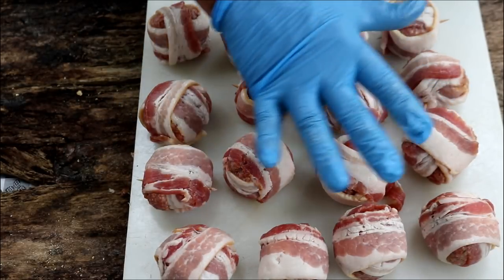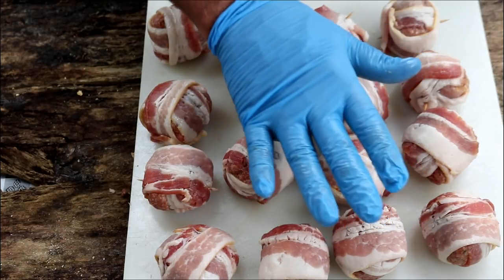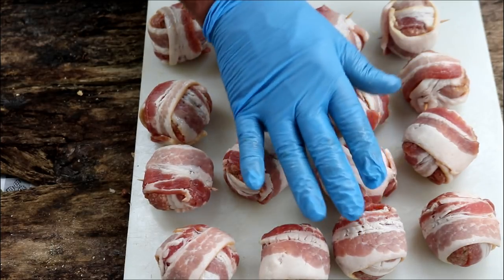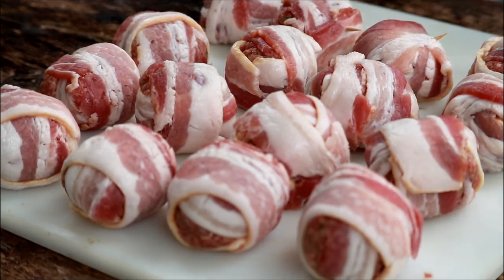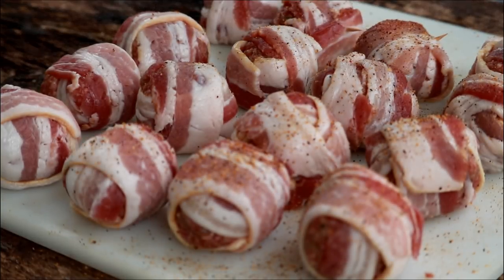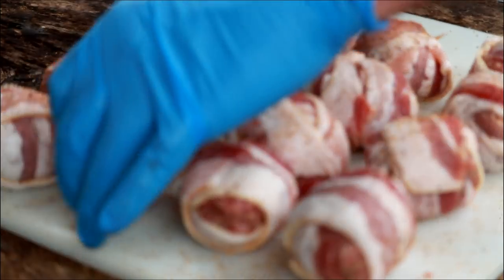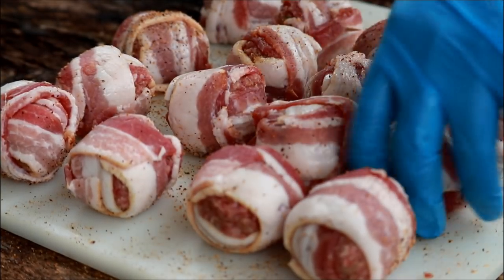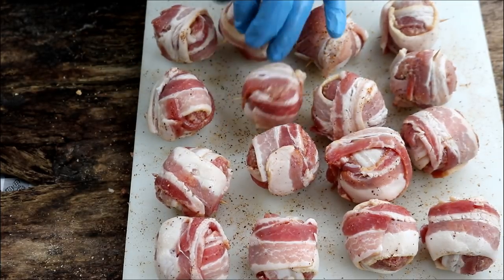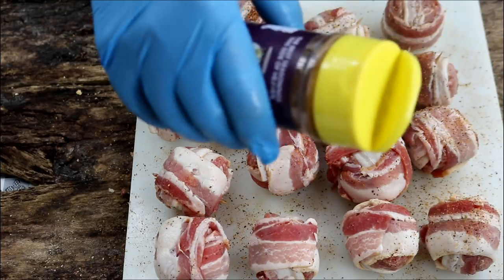So we've got our 16 meatballs. I had 1.1 pounds of ground beef, a whole pound of bacon, and I used about 3 ounces of the hatch chili cheese — you don't need the whole 8 ounces. I'm just going to come back with a very light layer of the smoky jalapeño rub on top — probably not even another teaspoon. I didn't end up toothpicking all of them since the bacon seemed to be holding well, but we'll soon find out.